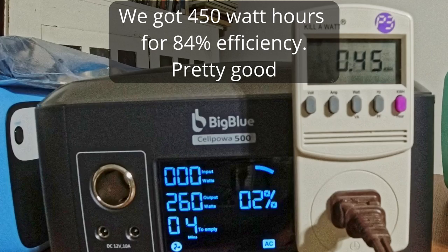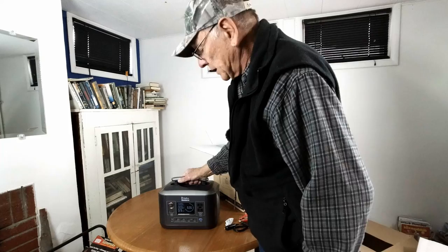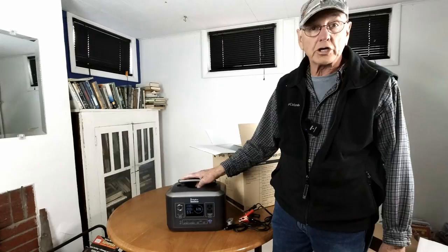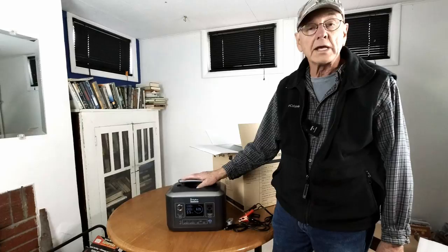Well here's the deal. Instead of running this through all the tests like I normally do, I'm going to take this on the road. We're leaving — we're going to take this on a trip and I'm just going to test it out as we go. So this was just the unboxing. We'll see how it works on the road, which is more important to us anyway — what can it actually do? Well, we're going to find out.